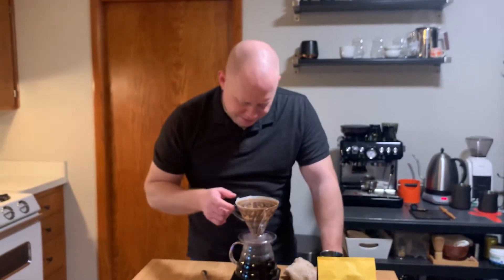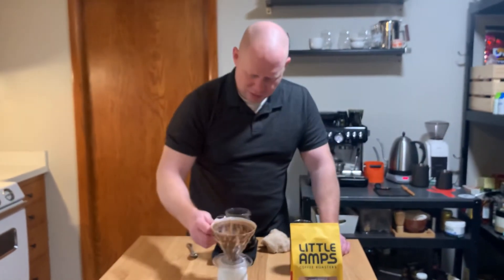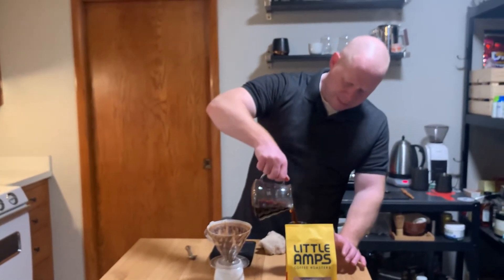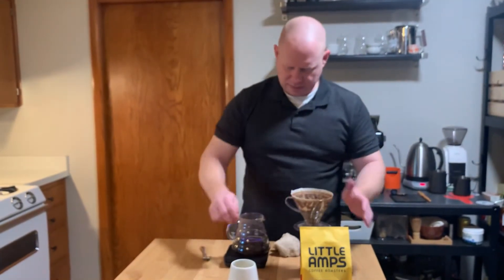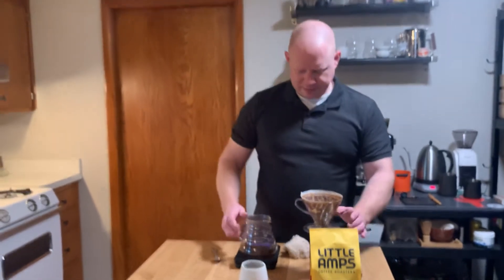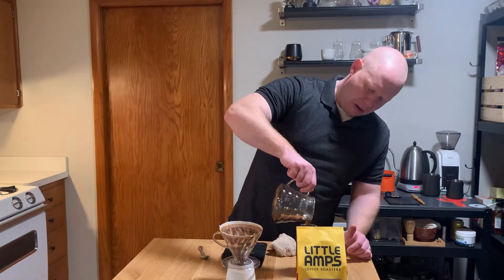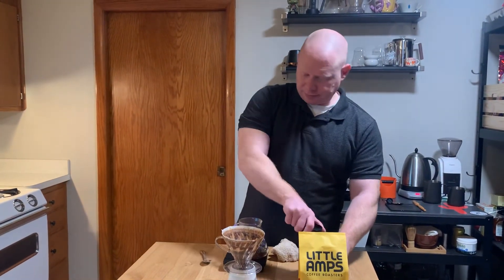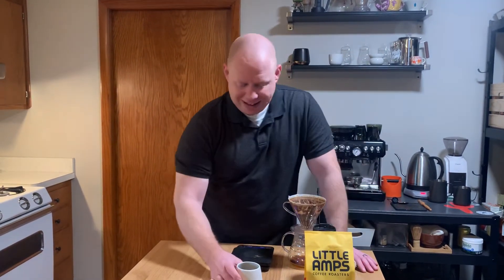All right. That is really nice. Get my little to-go mug going here. Get my tasting mug going. I'm just going to put a little more in there. All right, that's ready for work. This is ready for us.